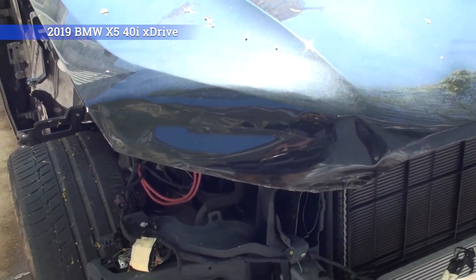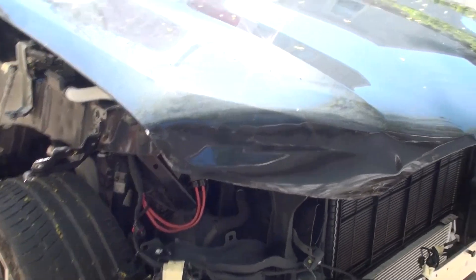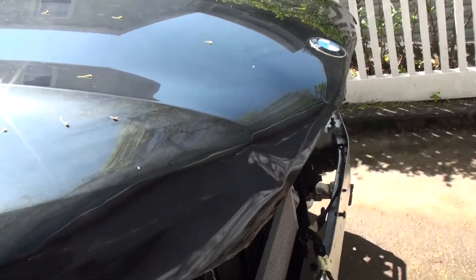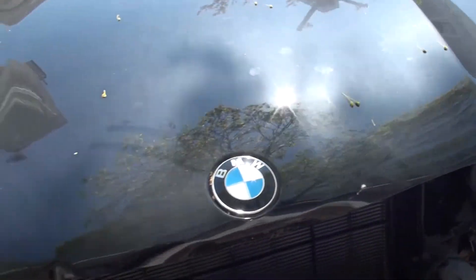The fender is damaged and has been removed — it has some damage but it's not too bad. We'll see whether we're going to replace it or fix it. The hood will likely need to be replaced; there's a lot of damage on the hood and it's aluminum, so it's not something you can repair easily.